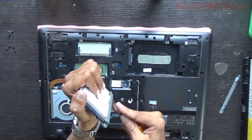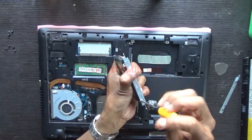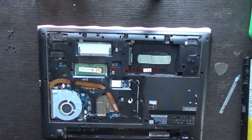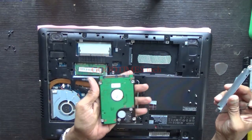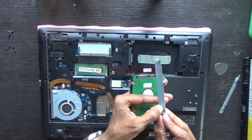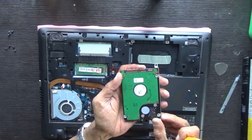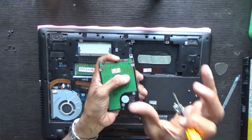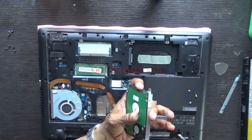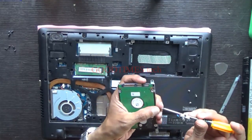This screw is very tight — just twist it this way. After taking the new hard disk, put it upside down. The bracket which has a step should come on the left side of the hard disk, which is our right side. The one marked 'right' should be on our right side.